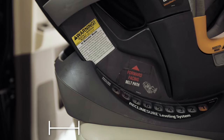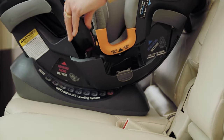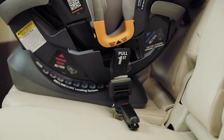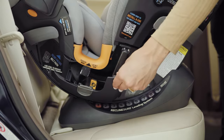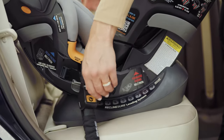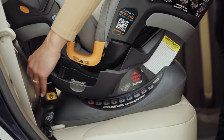Make sure the overhang beyond the front edge of the vehicle seat does not exceed 3 inches. Now, locate the latch connector storage compartments and remove the latch connectors. Make sure the latch adjuster strap, labeled Pull First, and the Super Cinch Latch Tightener Strap, labeled Pull Second, are loosened to their full length. Grab both ends of the latch straps and slide them into the blue rear-facing opening on both sides.